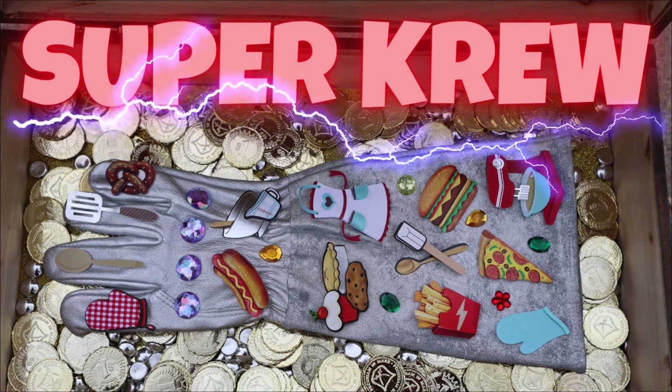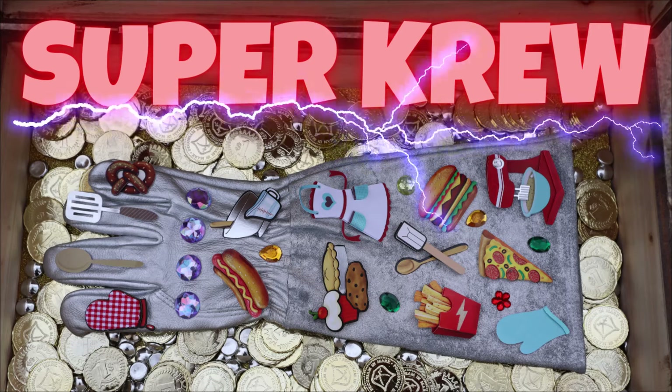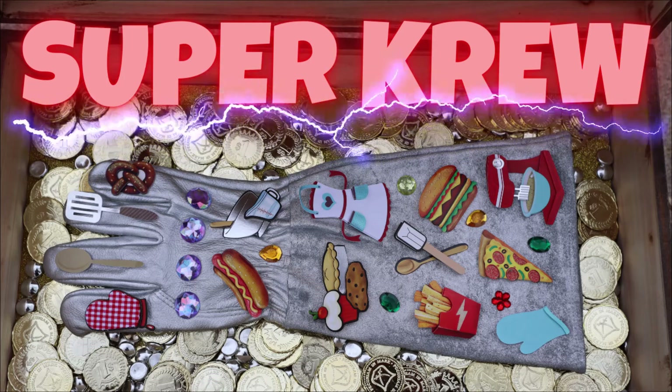Powering up with Super Gloves, we're having adventures with Super Fun! Super Crew!